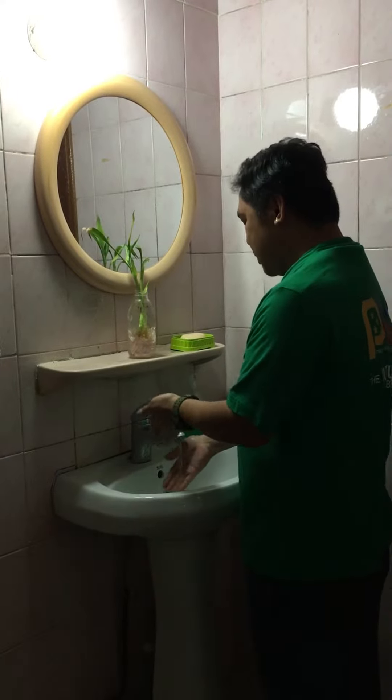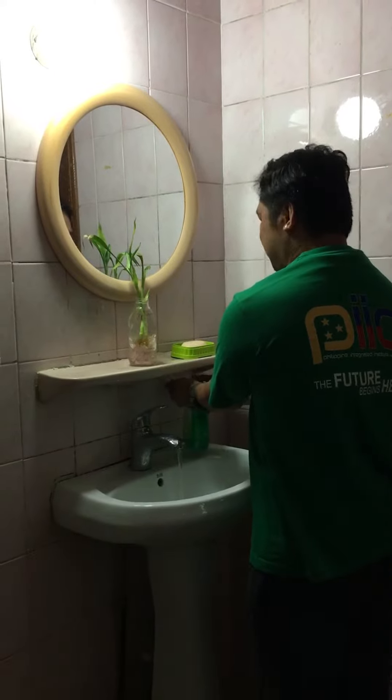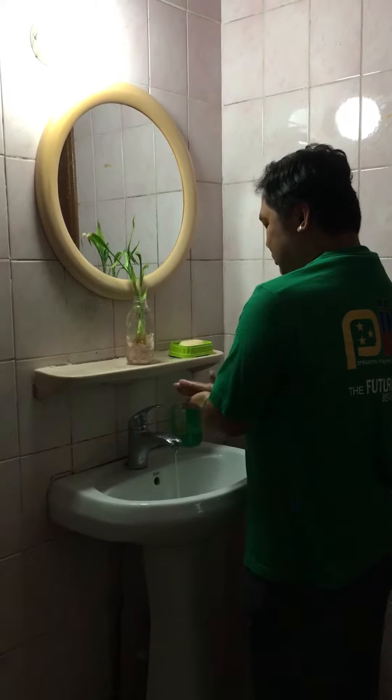Wet hands with water. Apply enough soap to cover all hand surfaces. Rub hands palm to palm.